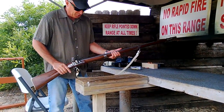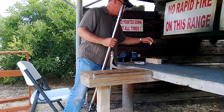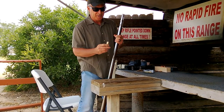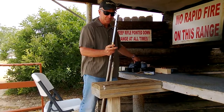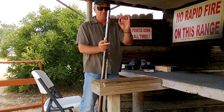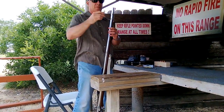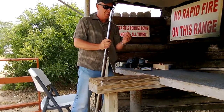We have a .69 caliber barrel. During the actual war, soldiers had paper cartridges — the ball would be at the bottom of the cartridge and the gunpowder on top. Here I have gunpowder pre-measured: we're going to put 75 grain of 2f gunpowder down the barrel, and then we've got a .66 caliber lead ball to go down with it.